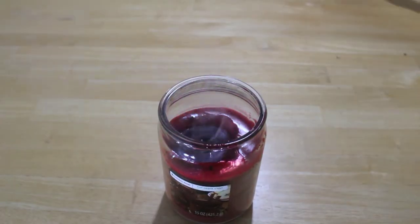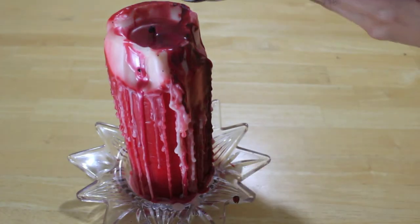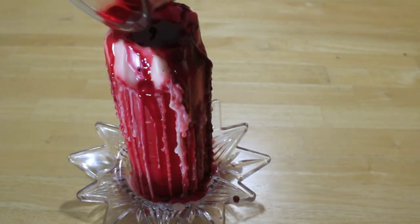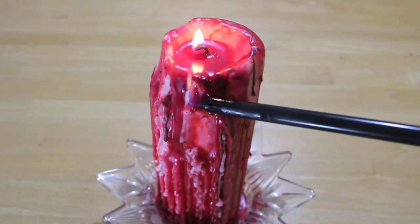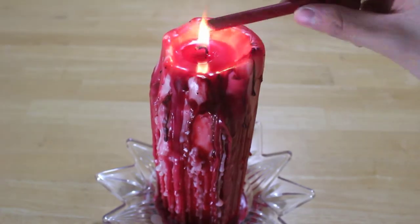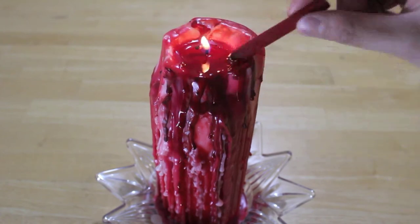Once there's enough melted wax at the surface, put out the flame and pour that on the surface of the other candle. If that didn't cover up all the discoloration, you can repeat that step again or melt a crayon over it. I am just continuing to pull the pool of wax over the edges.